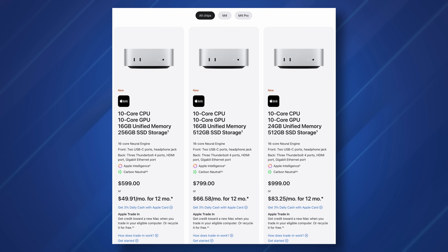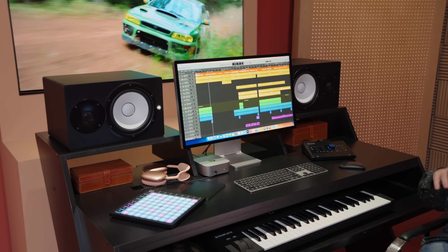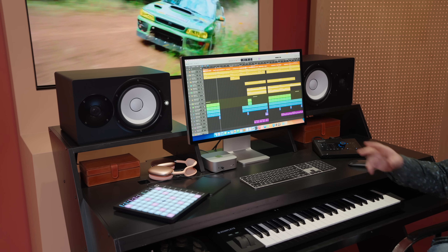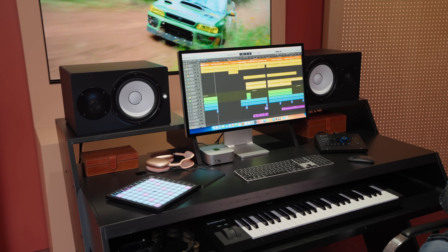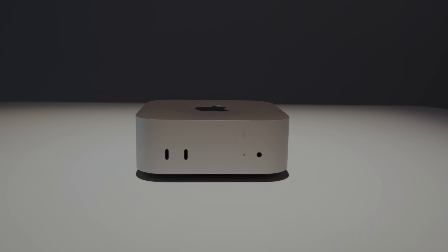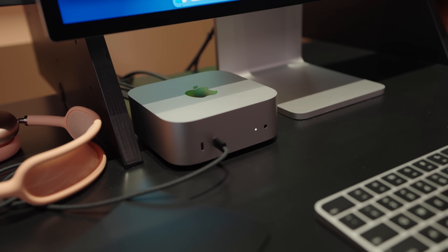The new Mac mini still starts at $599. You can still connect up to three different displays with 6K resolution. It comes with a 10-core CPU, up to a 14-core GPU for the M4 Pro model, and you can spec it up to 64 gigabytes of RAM. The specs are so good that I feel like a lot of people are going to be looking at the Mac mini and considering it over the Mac Studio. A lot of people are mostly excited about having two USB Type-C ports on the front, which just makes connecting simple devices a lot easier — you don't have to reach around to the back.